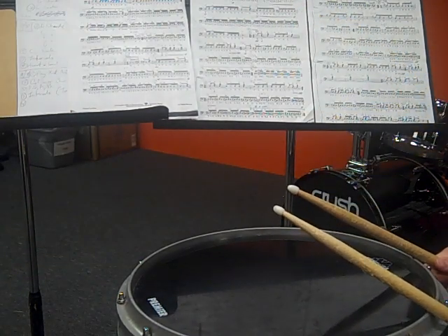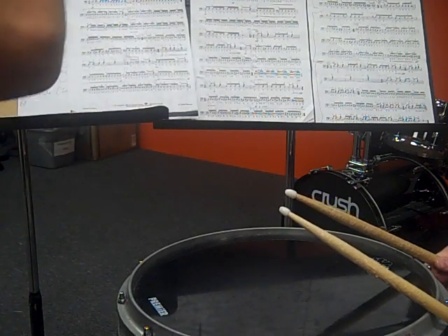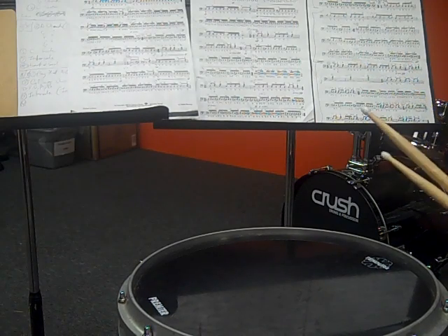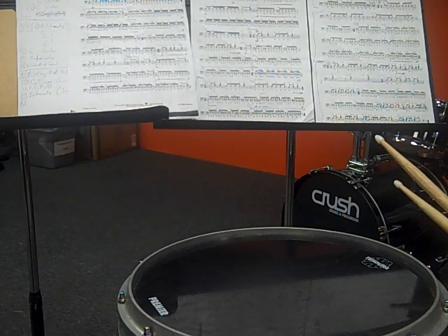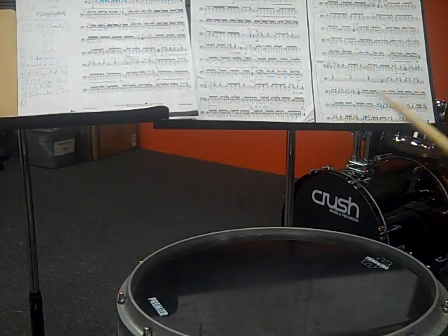This is a drum lesson going over the snare solo 'Tornado.' We're going to work on it with a student one section at a time. Anyone who is a student of mine working on this can use this video to help them study at home. Even though I'm not going to be playing any of this up to the tempo marking written on the page, the most important thing is that everything is played cleanly and accurately. Speed is something that can always be worked on later.